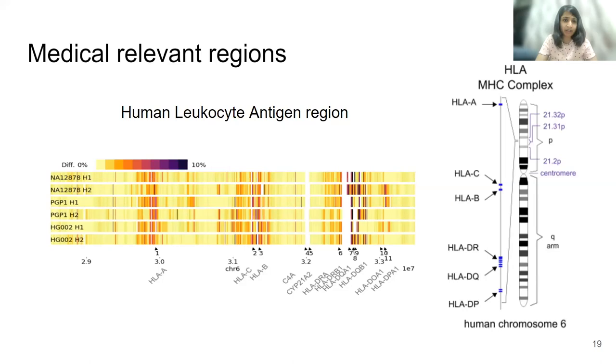We also looked at clinically relevant regions like HLA. HLA has some repeats — for example, a few tens of bases repeating thousands of times, especially in DRB1, DQA1, and DQB. We took our assemblies, aligned them to the reference genome, and observed that the darker the color, the higher the divergence of sequences from the reference. We can now see variation even between haplotypes within the same sample — variation we can only study if we can assemble chromosome-scale haplotype-resolved genomes properly. It has now become possible to reconstruct these clinically relevant regions.